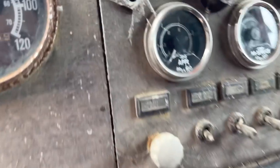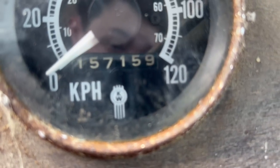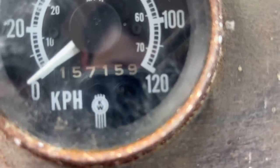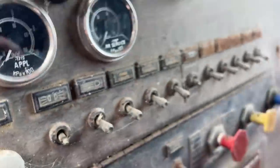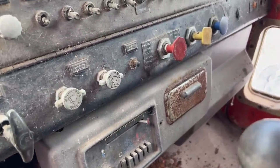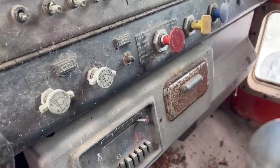As for mileage, or kilometres, it's only done 157,000, but it's had two engines. The new one — don't know how many that's got on it, probably only around 50k, if that.